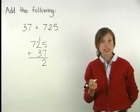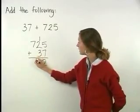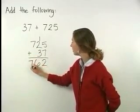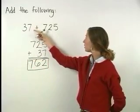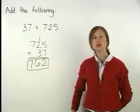Now we add in the tens column. 1 plus 2 plus 3 equals 6. And in the hundreds column, 7 plus 0 equals 7. So we have 762. This means that the sum of 37 and 725 is 762.